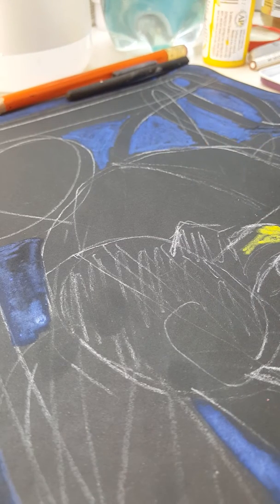At this moment there's not much to see, as you can tell, but I'm expecting this to be a very nice painting later on. Thank you.